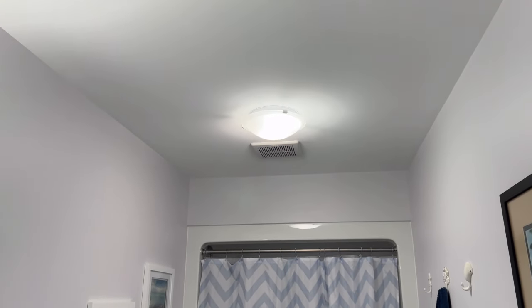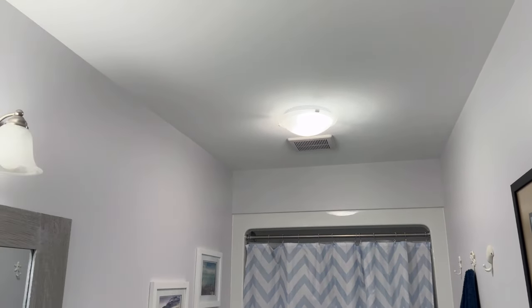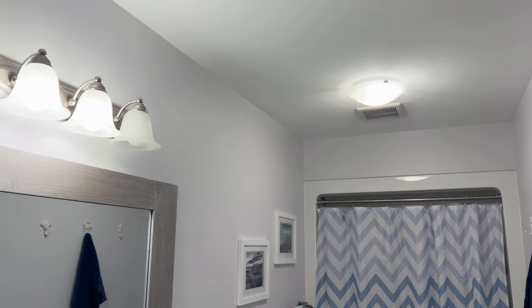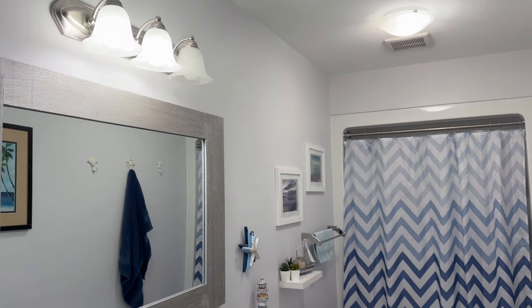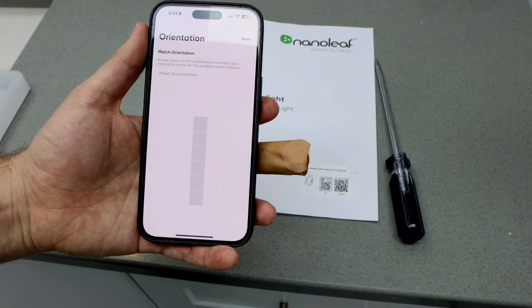I ended up going for function over fun, and I put these in our main bathroom on our second floor. This is the only room in the house that doesn't have a window, so there's no natural light. We've always wanted to brighten this room up. These Skylights are an opportunity to add some bright, natural-looking light to this room, so we can at least pretend that there's a window. I ended up doing a basic design — just a straight line with six panels.